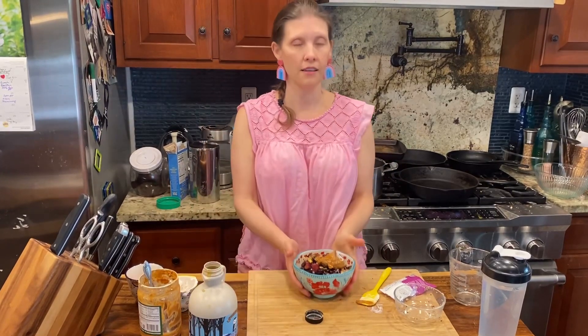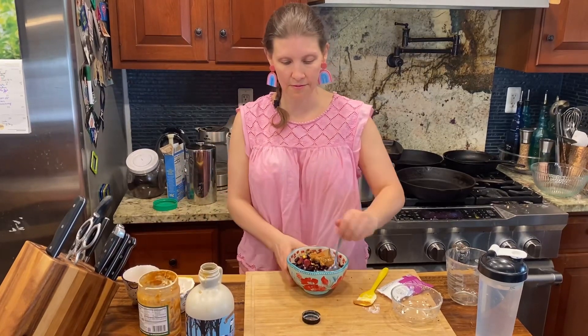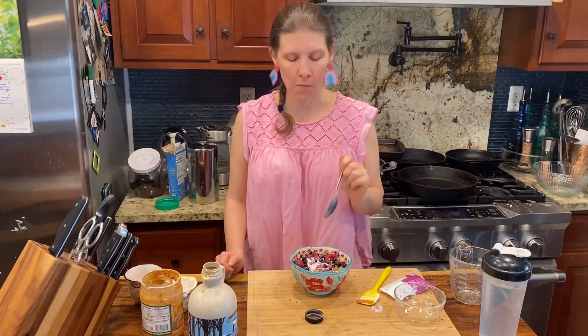This will get you to between 35 and 45 grams of protein. Mmm, so good.